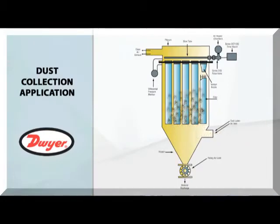To start, I will review the application in which pulse valves are used. Pulse valves are used to clean filters inside of a dust collector. As dirty air flows through the dust collector, debris is collected by the filters, as seen.